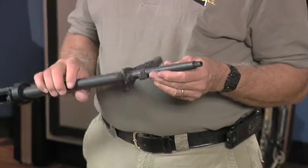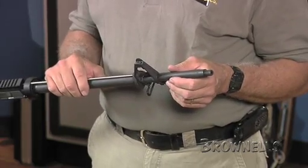What I'm going to show you is how to remove the front sight housing gas block on an A2 style barrel and replace it with a modular gas block.